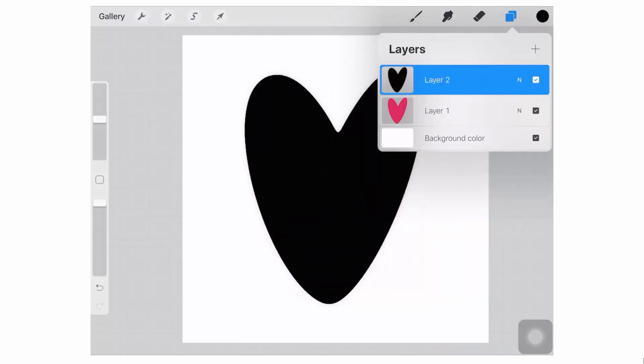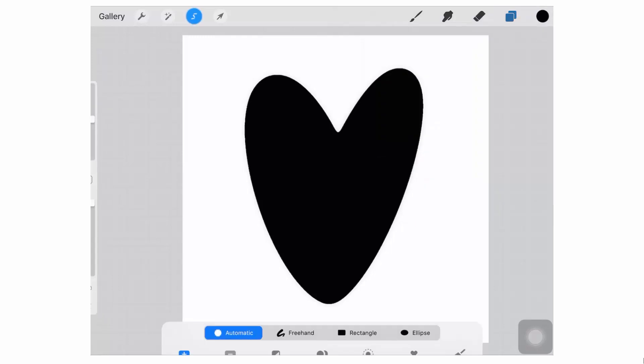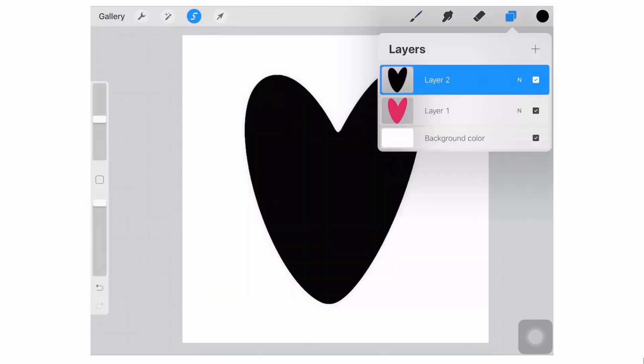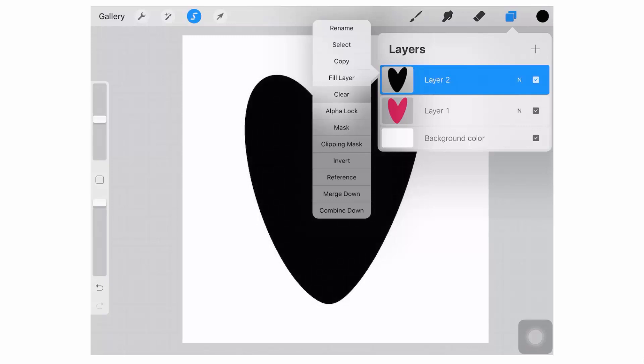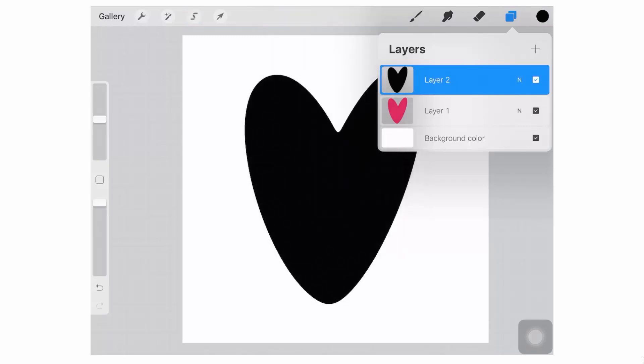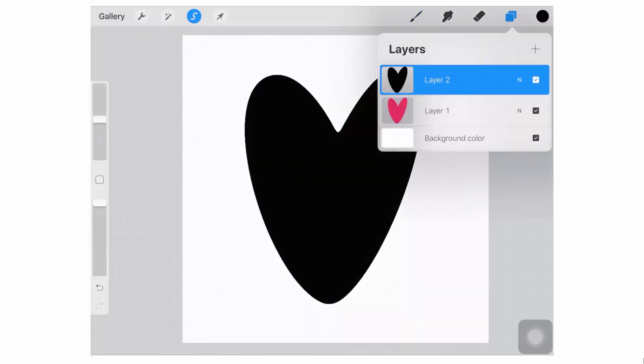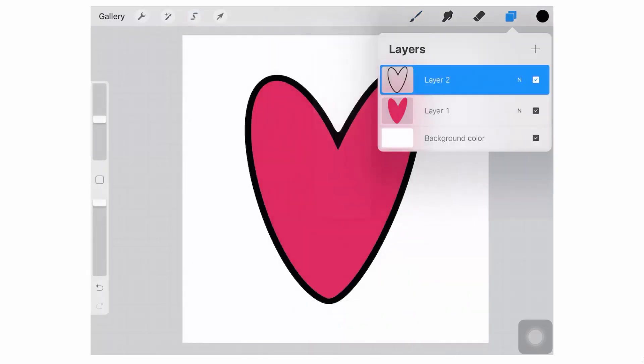Now, if you see a slightly fluffy edge at this stage still — something you want to firm up a little bit more — this is what you're going to do. Go back to the Selection tool and select on the outside again, using a really small threshold value. Mine's at about 7%. You've selected the outside — this is the fluffy side. Go back to your Layer menu and choose Clear. That's just going to wipe out the very slightly fluffy edge if you find that you've got one. Then go back to your pink layer and choose Select, go back to your black layer and choose Clear. And that's giving us our black outline.